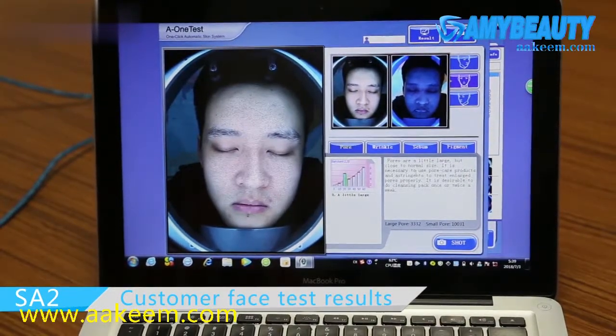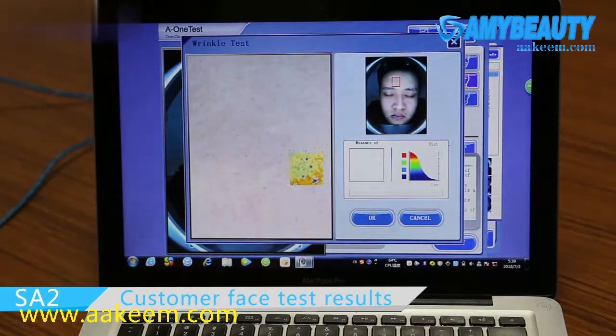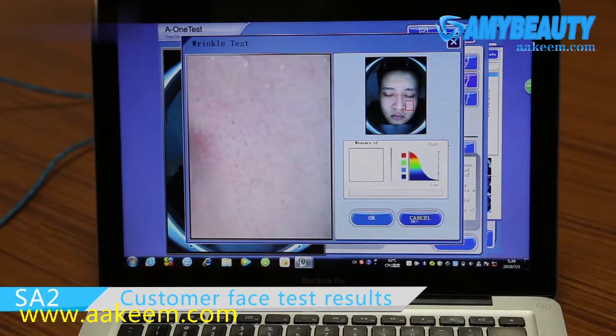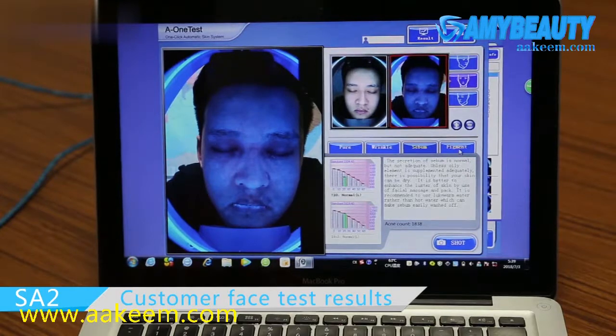This is the poor situation. The wrinkle — you could select a different area to check the situation. And this is the sebum, and the pigment.